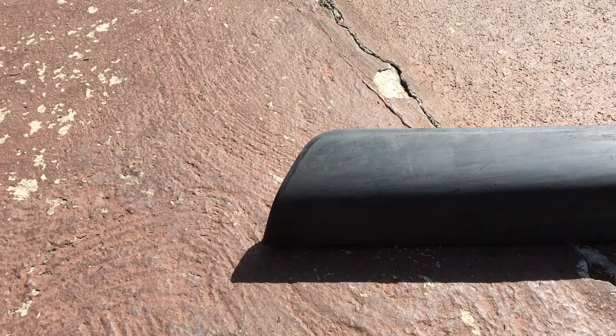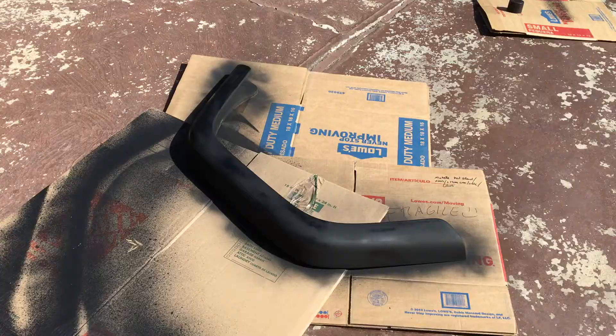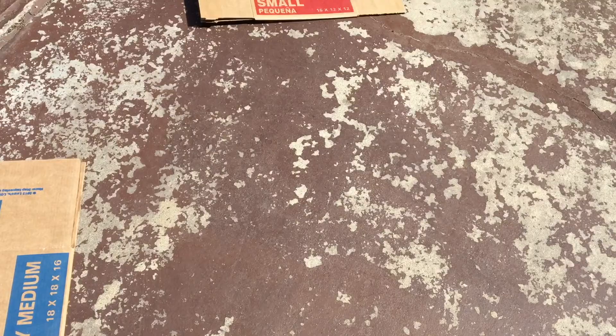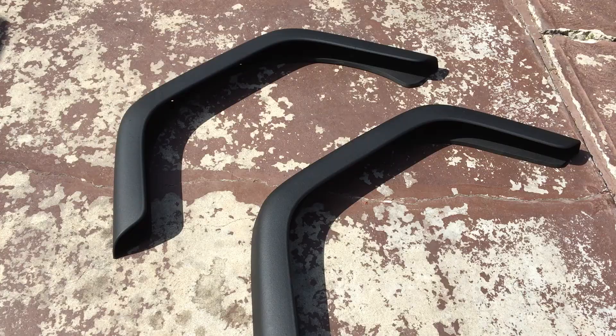Just got the other one all sanded up. I'm going to use some Auto Glass Cleaner to spray it down and get all the dust off of it — it's worked great for me so far. Just primed the second rear one, and the first rear one is drying right now. It's got a really nice texture to it, nice and even all the way around. I'm going to let it dry a little bit and then set it in the garage so it can finish drying.